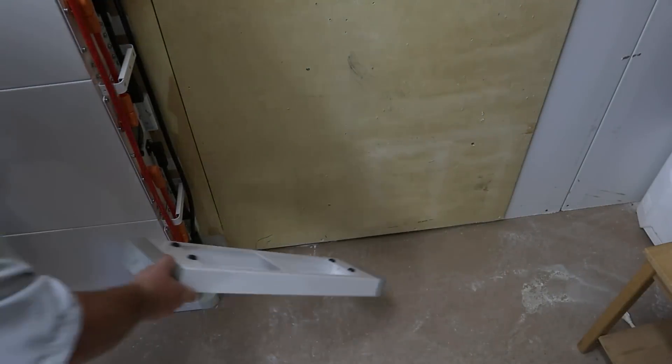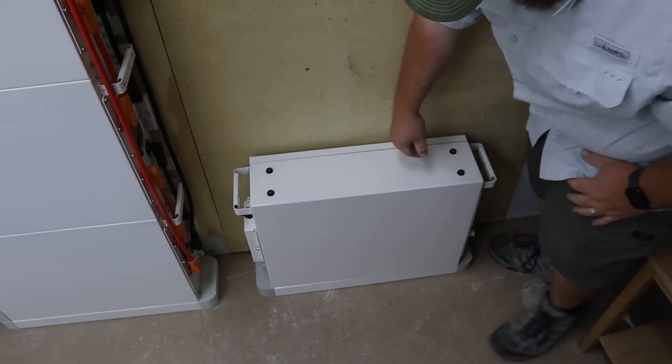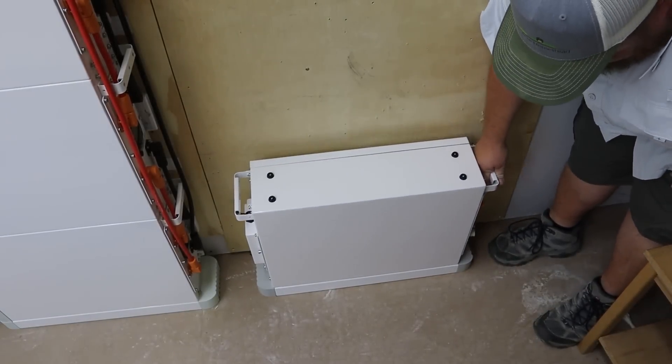Once you have the base plate on the floor, make sure you have it oriented correctly — the thicker portion goes towards the back. Then sit your first battery on top of your base plate. At that point, my recommendation is to go ahead and get out your wall brackets and start your screws on the bottom of the bracket.